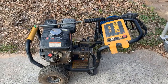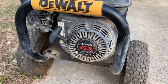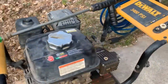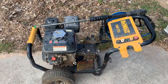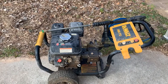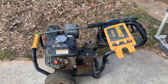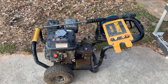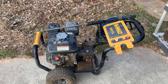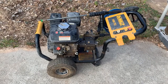This is my DeWalt 3400 PSI power washer with a Honda GX200 engine and an 8.7 GPM pump. I've had it for about six years, and the last couple of times I used it, it would run for five, six, or seven minutes and then bog down and just quit. It would start back up pretty easily each time, but as soon as I turned the wand back on and started to use it again, it'd run for 10-15 seconds and then quit again.